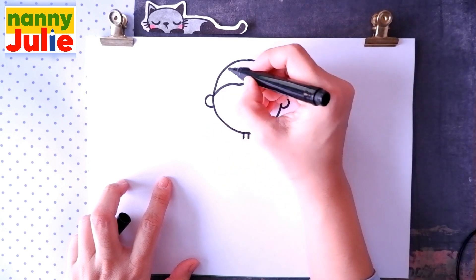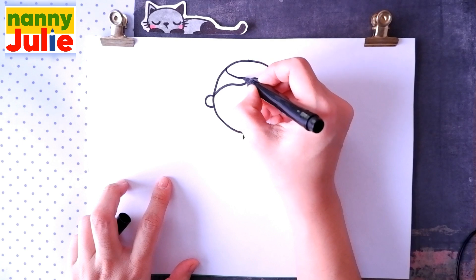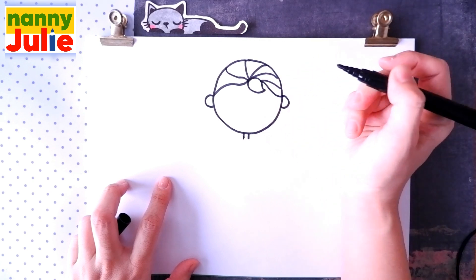Let's count the curves: one, two, three, four, five, six, seven.